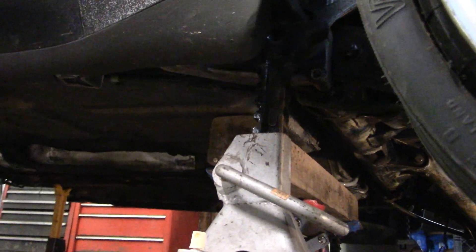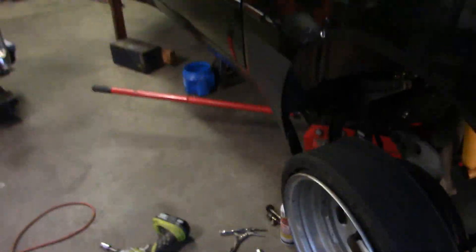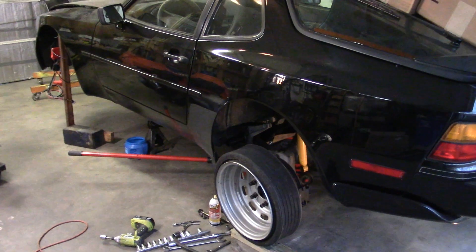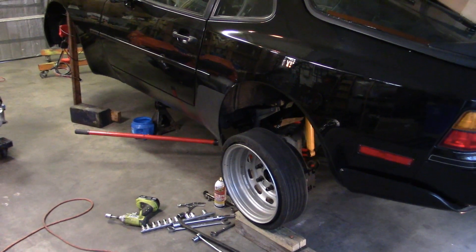I think I can probably get the spring plate low enough that I can get the torsion bar in and out as far as I need to. You don't need to take it all the way out — you just need to pull it out far enough so it's out of the spline, turn it, and re-index it. So that's where we're at now. Probably tomorrow after work we'll get it down far enough to start doing the indexing.